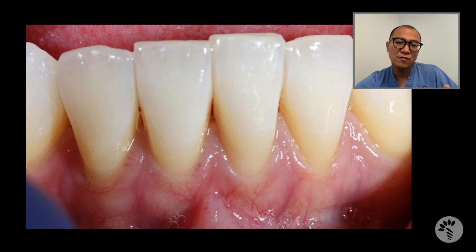Also, compared to free gingival graft, connective tissue grafting will not give you as much keratinized tissue — it may give you thickness of the tissue, but not necessarily keratinized tissue. So I was thinking about this case, and I always like to think outside of the box. I asked myself: is there any way to combine the strengths of both techniques? And this is how I solved it.